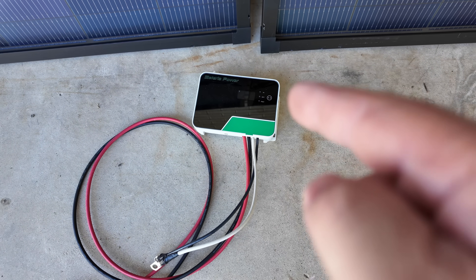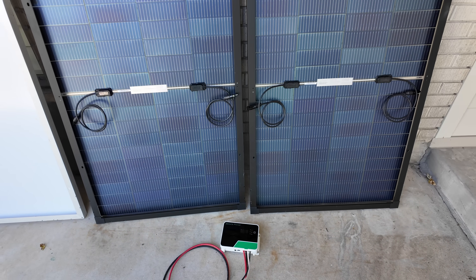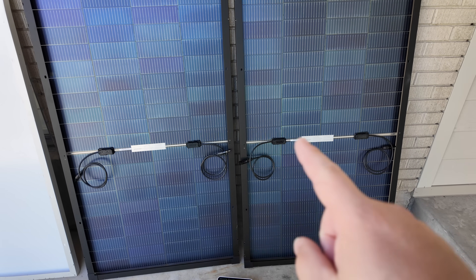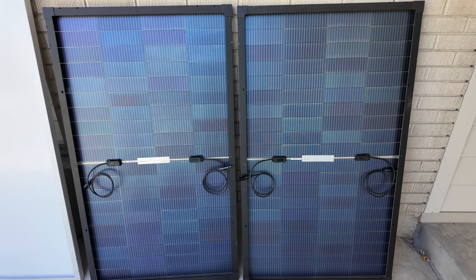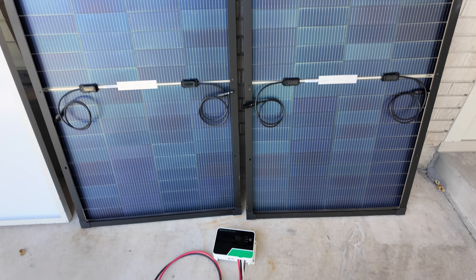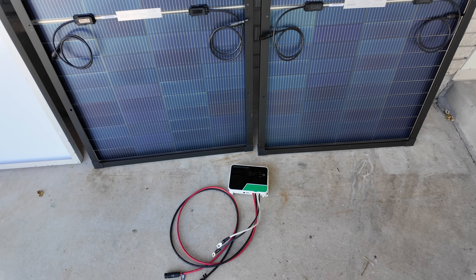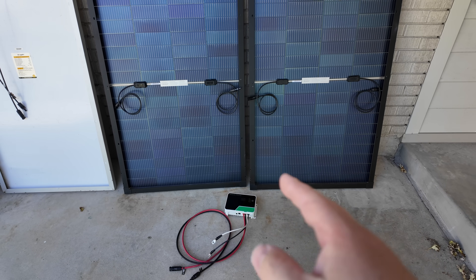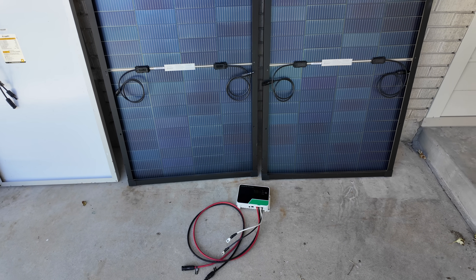My favorite standalone MPPT solar charge controller accepts up to 150 volts of open circuit voltage — and once again, these are the perfect voltage for that. Hook five of these up in series and you'll still have a little overhead for cold mornings so you don't fry anything in the charge controller. With the upgraded 40-amp version, if you had a 48-volt battery pack, you'd get 2,000 watts of solar feeding into one charge controller. That would be awesome.